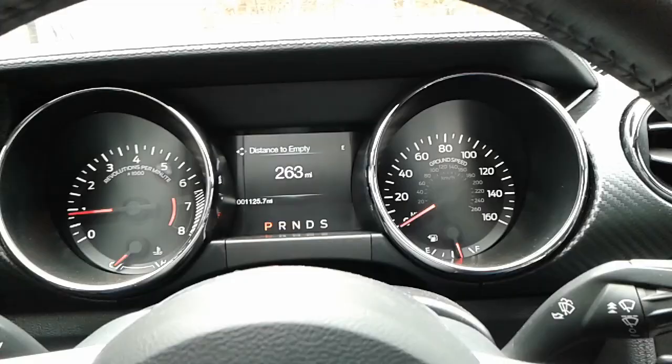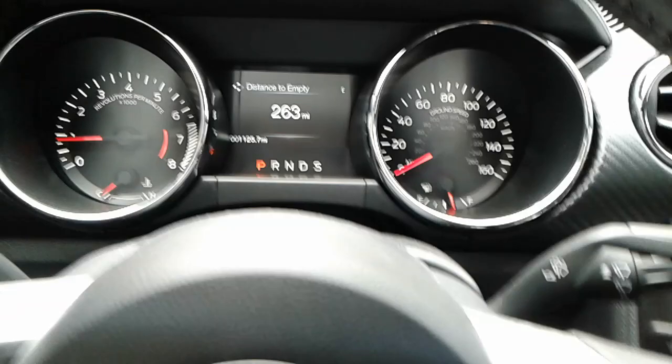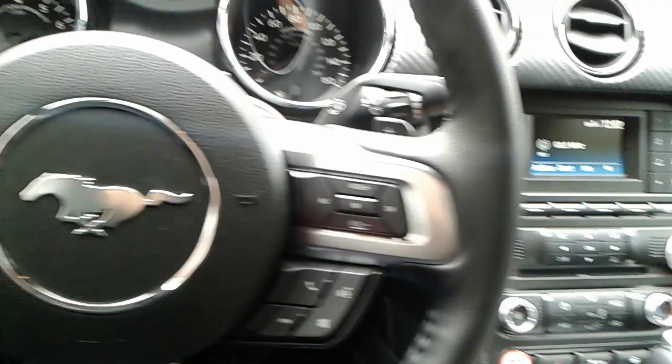I'm not really interested in doing that since it came standard with my baseline Charger. So I found a way to get the digital speedometer, but you'll have to do something before you start your car. I'm going to go ahead and turn the car off.